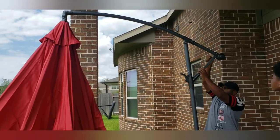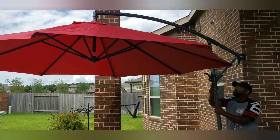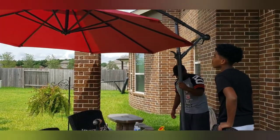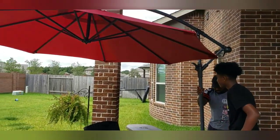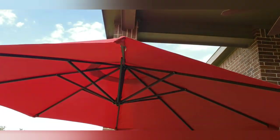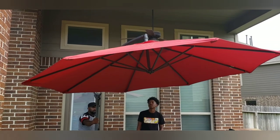Now he's putting it into place and cranking it open — and there we have it. Fantastic! This umbrella is huge, guys. It covers 10 feet of space, so this is perfect if you want it to cover your outdoor dining table or a sitting area. It is very nice, super huge. I'm so excited to have this umbrella. I love the color red — it adds a nice pop of color to my back patio.